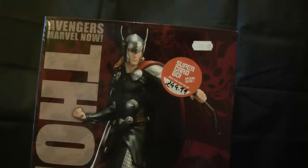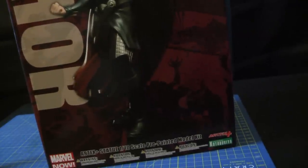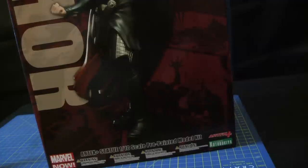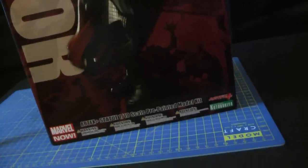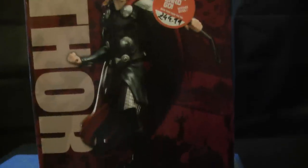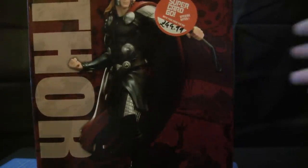Forbidden Planet was selling this for 59 quid, but I got it for 44 quid so I moved on it and bought it. This is the box of the figure - it's an FX statue, 1/10 scale, pre-painted model kit. The box stands about eight inches and it's got all plastic inside. I really like the artwork on the box.